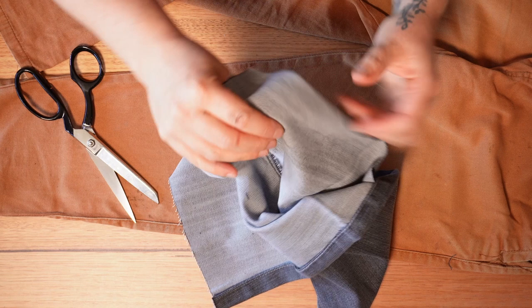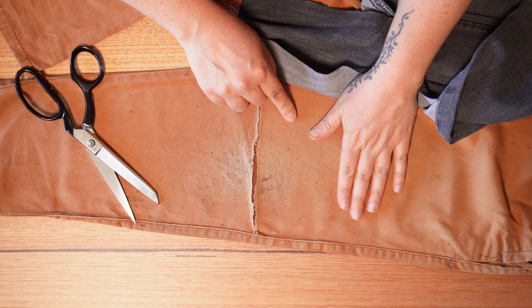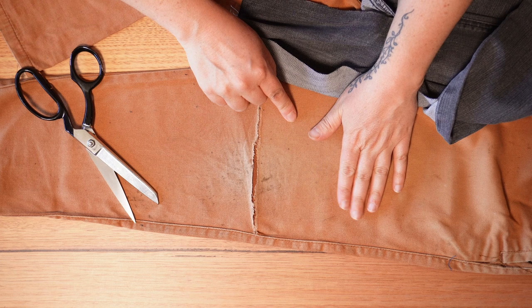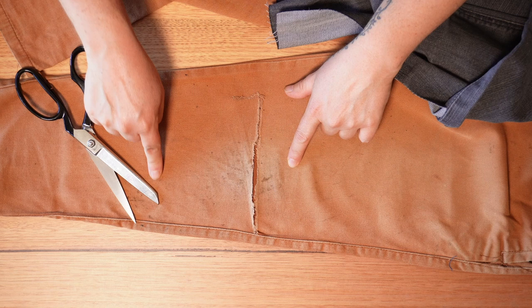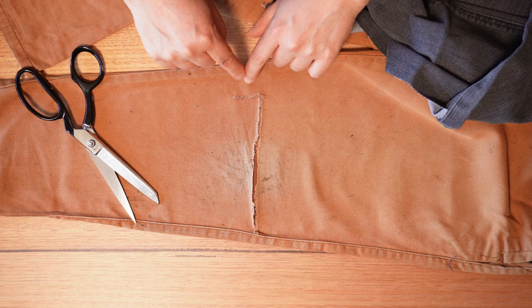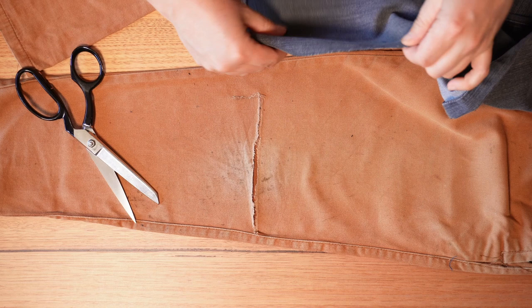This area is quite thin — you can see how the fabric is changing colour and it also feels softer. It feels quite soft up to about here and to about here. So I'm going to want to patch this whole area with the hope that I won't have further tears in this knee.